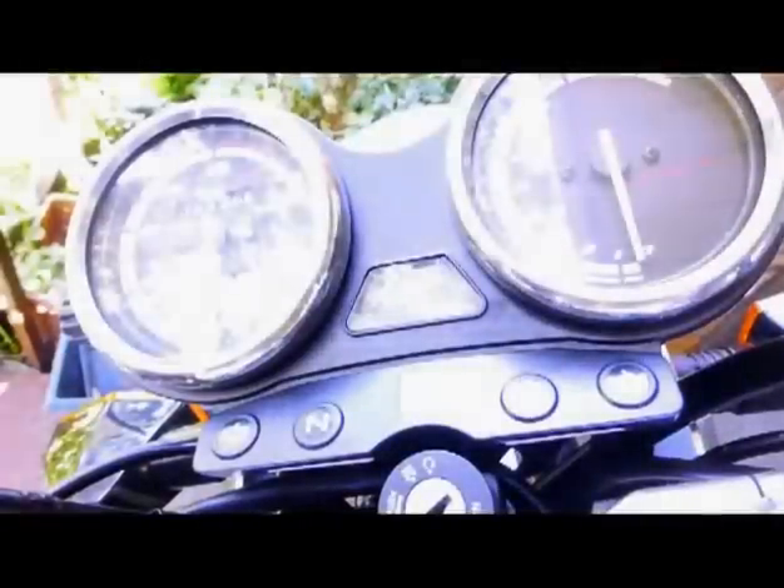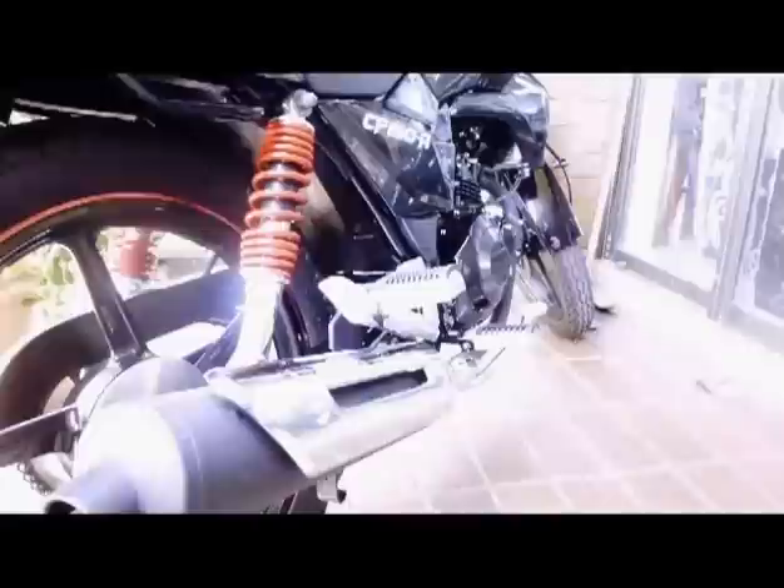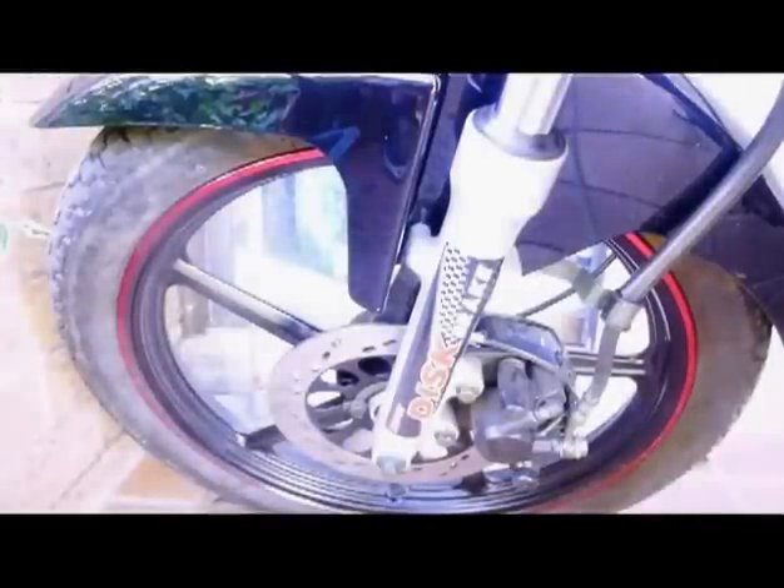I didn't want a motor scooter — I wanted something that looked like a motorbike, and this does. When I took it for a test ride I was quite impressed with what it could do and how it handled, so I eventually bought one and I'm going to take you through the different experiences I had with it.